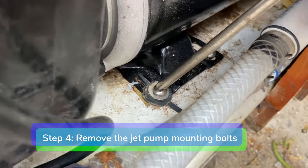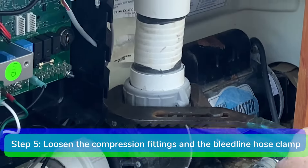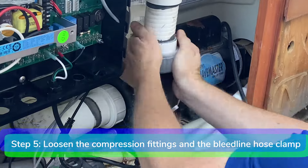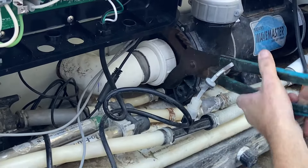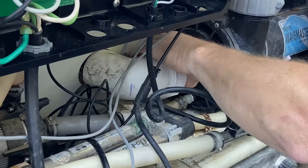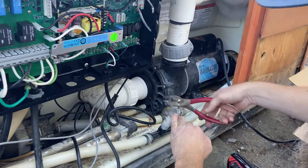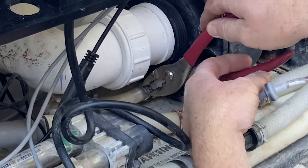Step 4. Remove the mounting bolts that hold the jet pump to the floor of the equipment compartment. Step 5. Loosen the suction and discharge compression fittings on the jet pump. Loosen the hose clamp on the bleed line nipple and remove the hose.